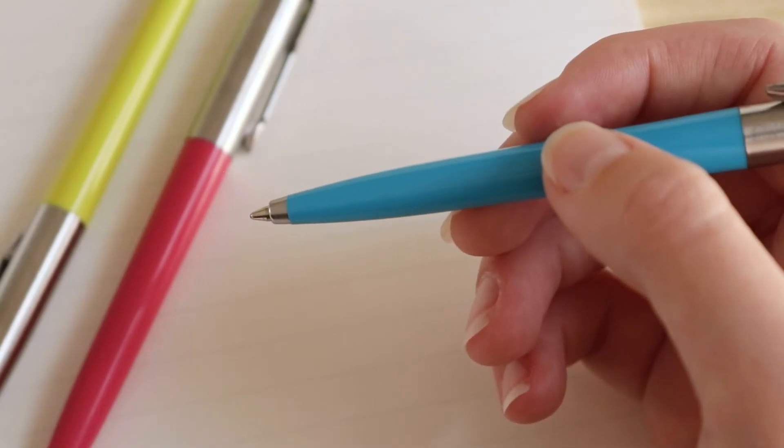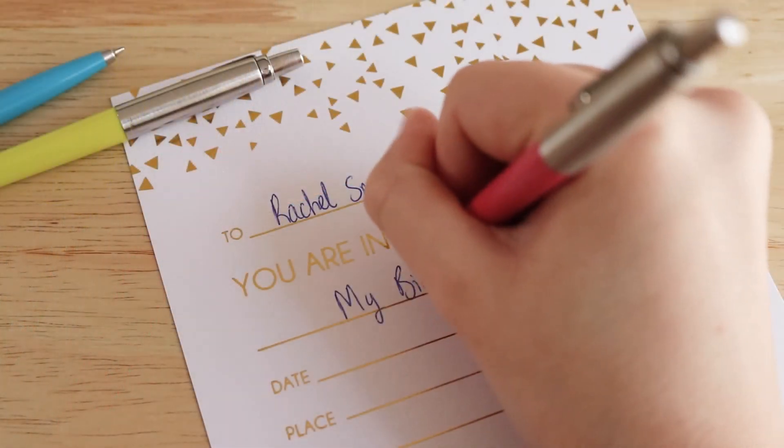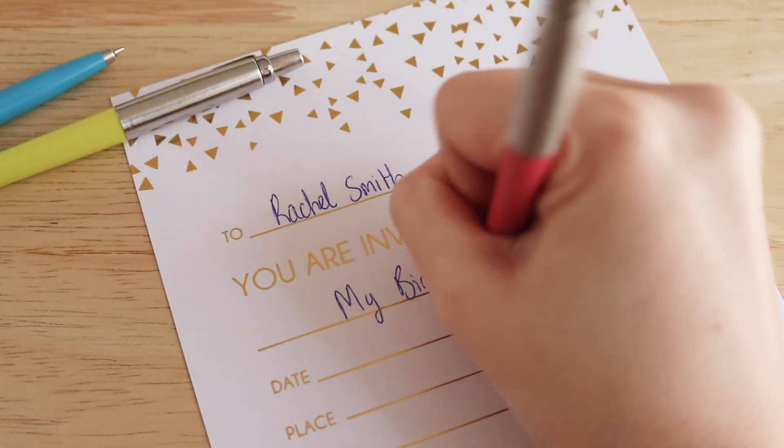Each pen is fitted with Parker Quink Flow Medium Blue ink, so you can have the daring pen and the practical writing.